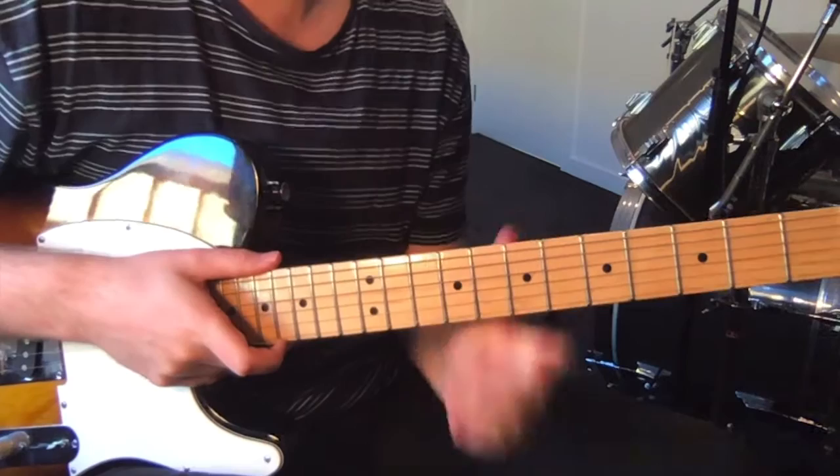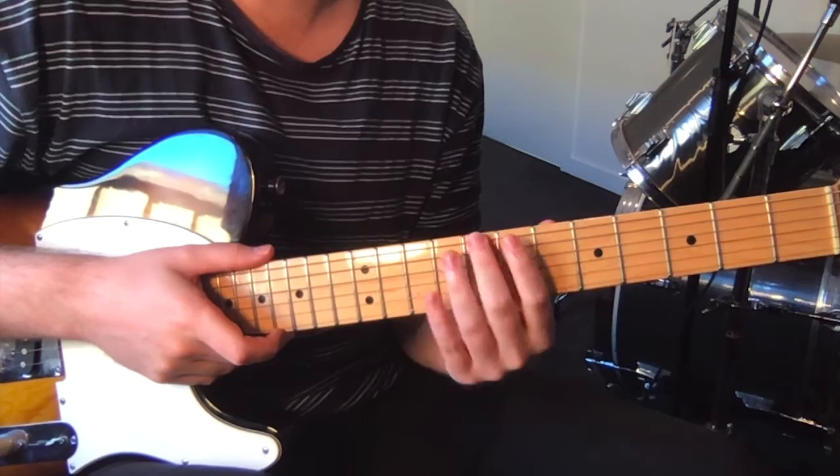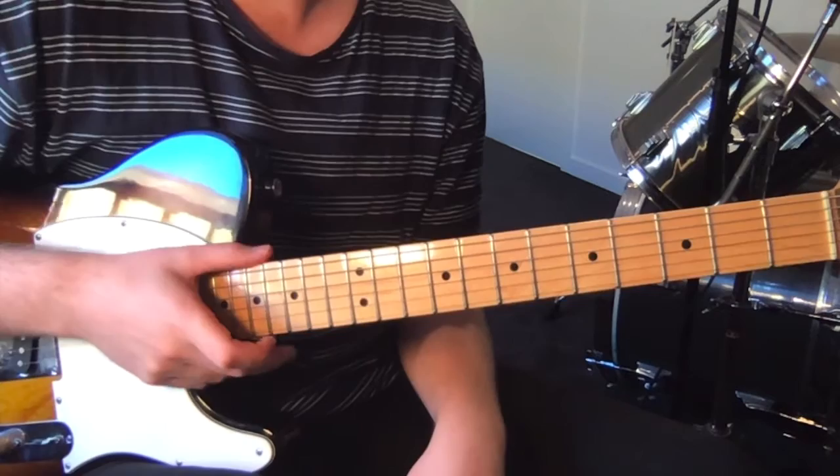It's in standard tuning, but the original is a quarter step down. So you sort of tune your E to halfway between E and E flat, and then the rest relative to that, and you'll be able to play along with the original.